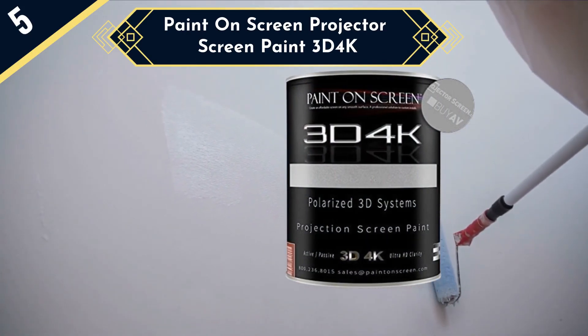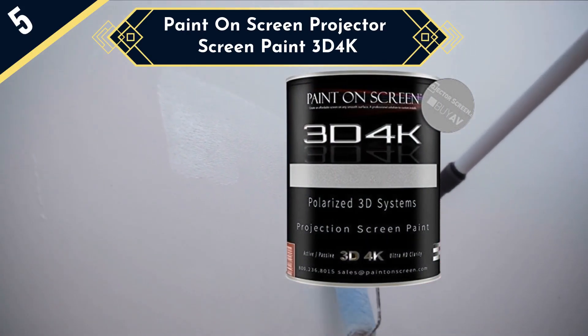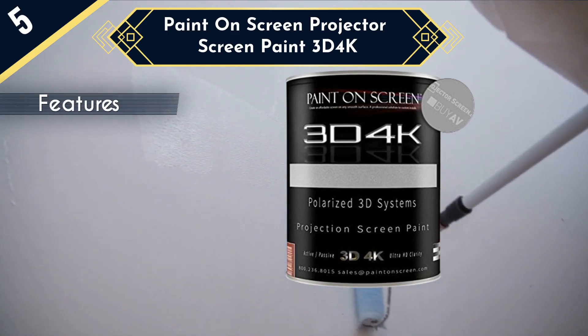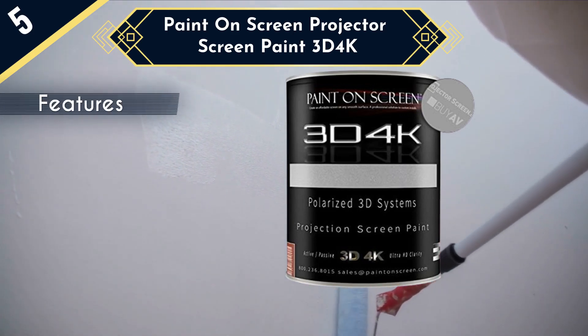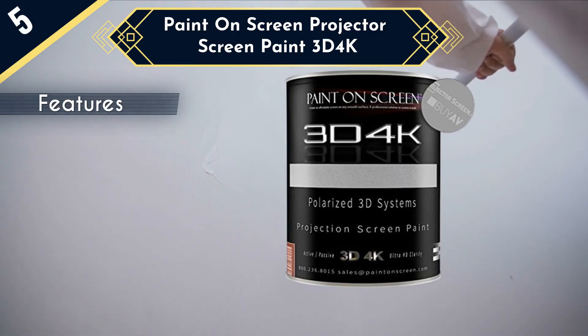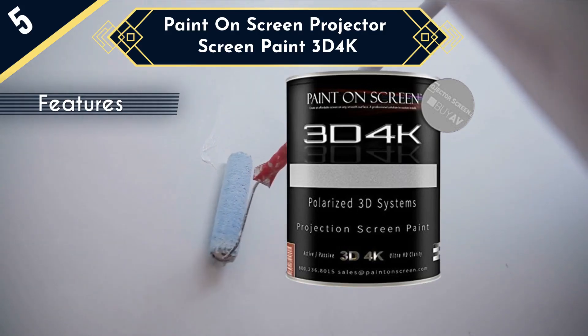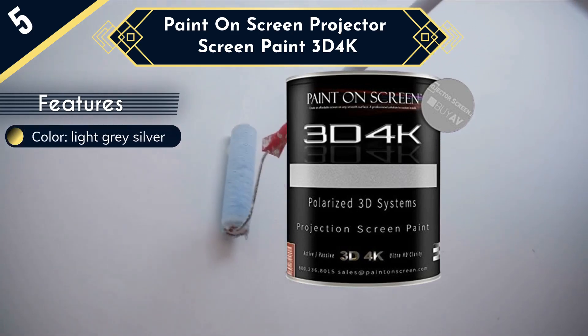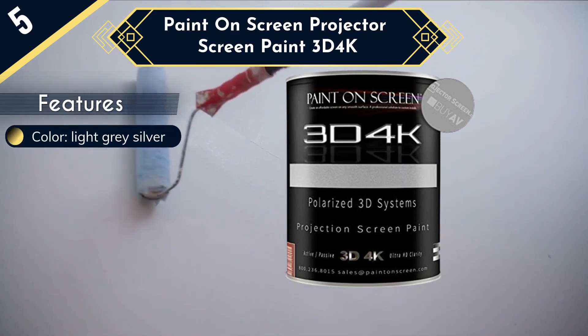We love Paint On Screen as a brand because they specialize exclusively in projector screen paint as well as accessories for projectors. Paint On Screen knows how to give you what you want when it comes to projectors. Each type of paint they make is matched with a particular situation, and the variety of paints they offer means you'll get high performance and reliability.